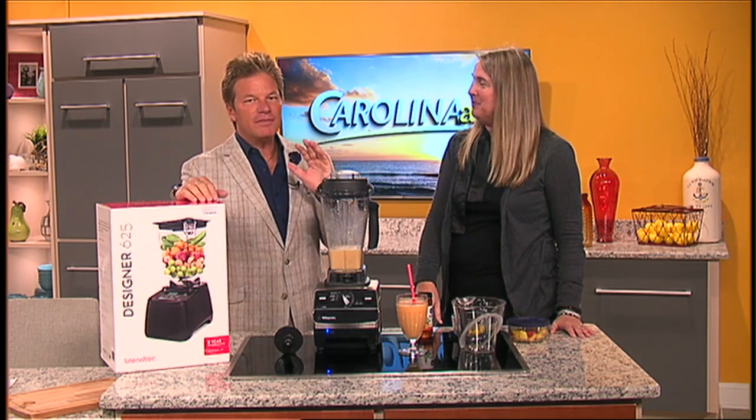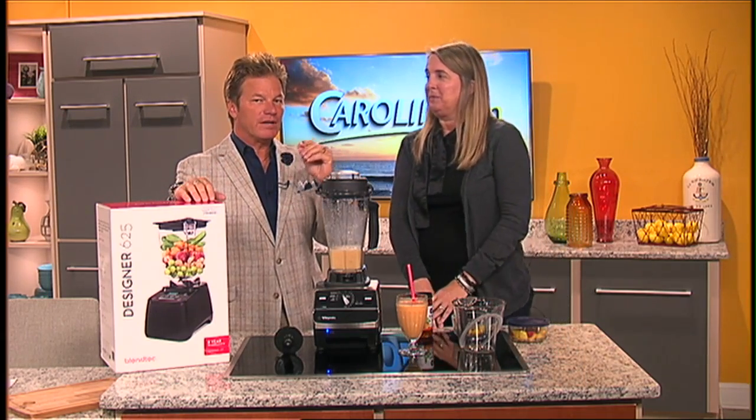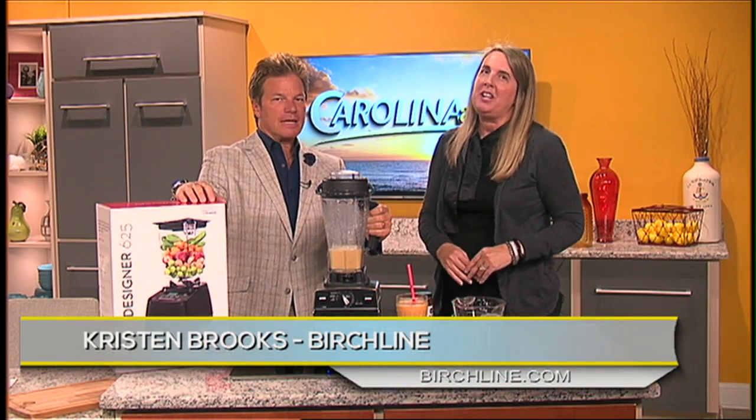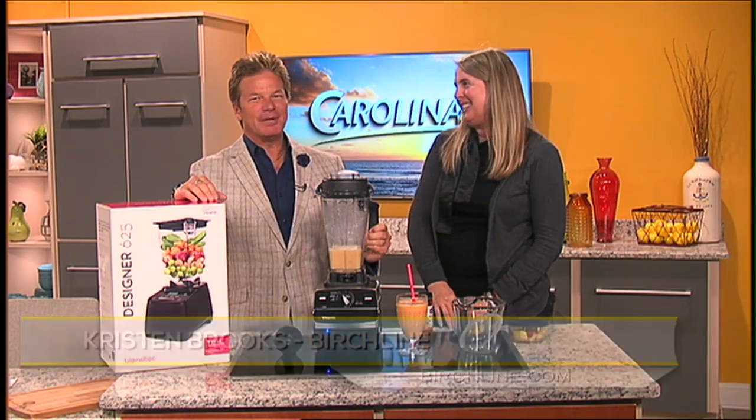You've got to go to Birch Line — there's something to see around every corner. They're located at 813 Main Street in downtown Myrtle Beach, and the website is www.birchline.com. It's always so fun to have Kristen in. Thank you so much!